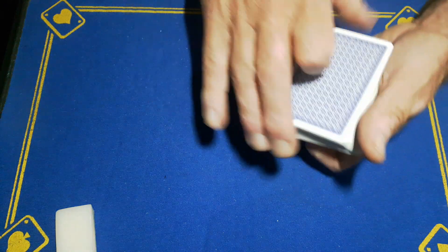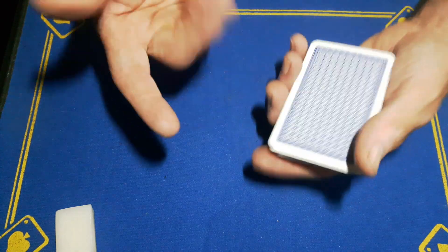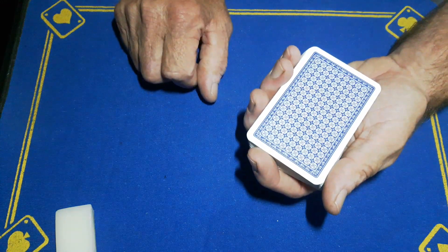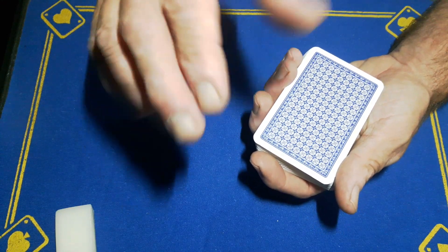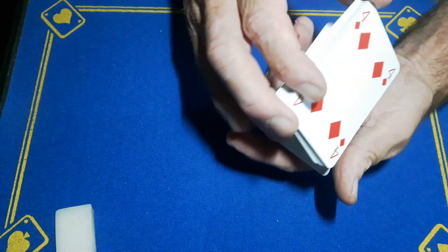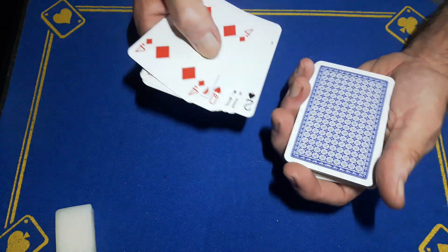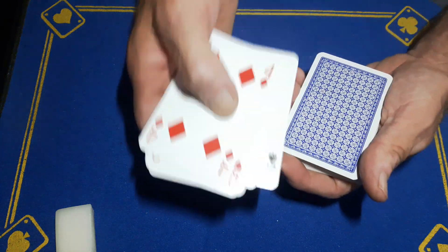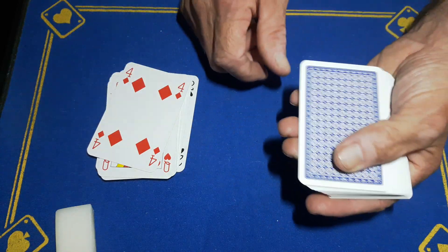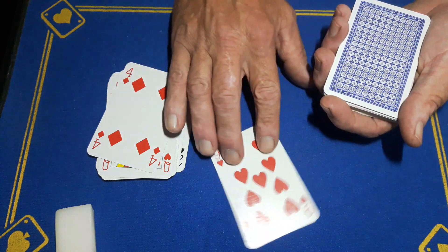So you're going to go to your spectator. You can just fan through the cards and get them to pick a card, but just have them cut off a portion of cards. The spectator reaches in and cuts off a portion - it doesn't matter how many. Turn these face up and then spread through and say we'll come to the first face down card - this is where you cut. Put these cards aside and show them this card. Because you've got roughing balm on this card it won't push off very well, so you need to show it like this.